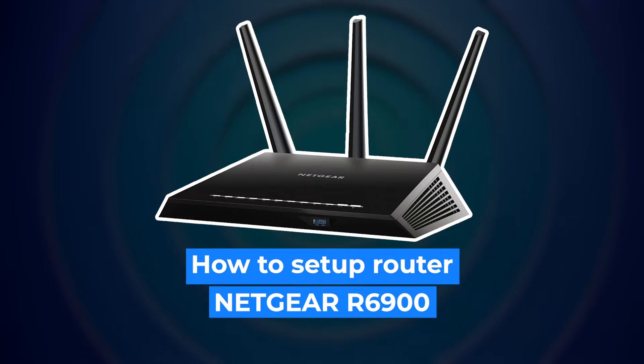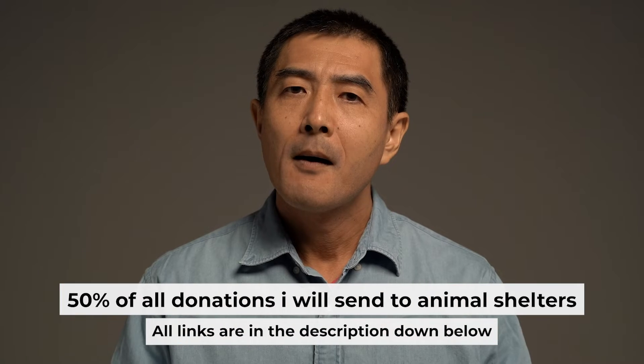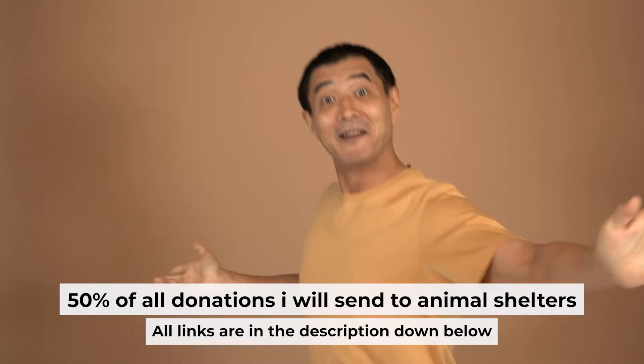Hello everyone. Now I will show you how to set up your Netgear router, R6900. Before I begin, I want to remind you that if you found this video helpful, please buy me a drink. Every pint of beer helps me in the creation of more valuable content for you.